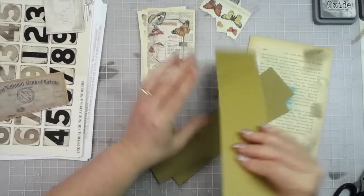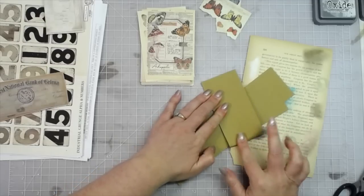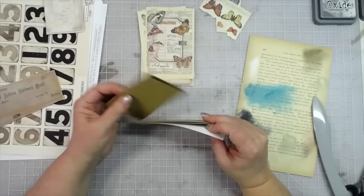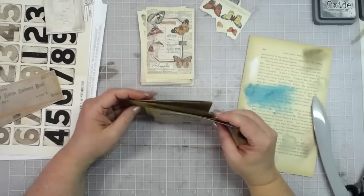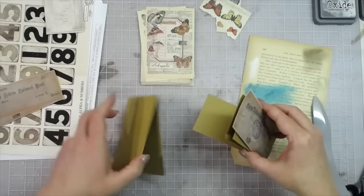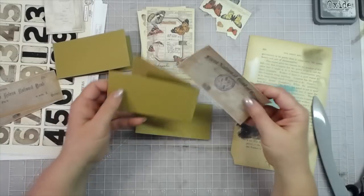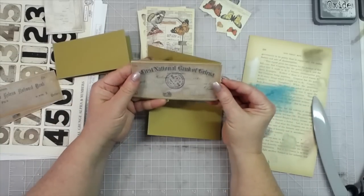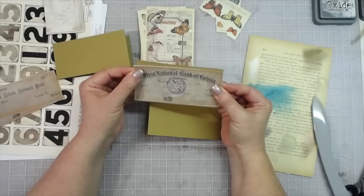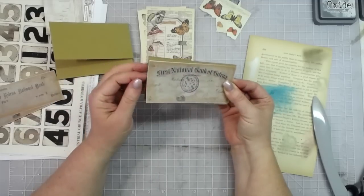I'm going to fold these in half. You can use your scoreboard if you think you need it, but I'm just folding it in half with my bone folder. I'll do two of them so they can be page fold outs this way, and then one where it's a fold out for a left page. They should fit pretty much right on there - they go over just a little bit so I can trim it up. I'll glue these onto the craft cardstock and then ink all of it.